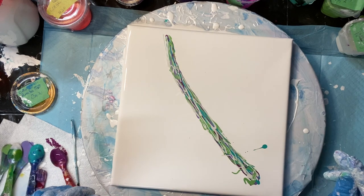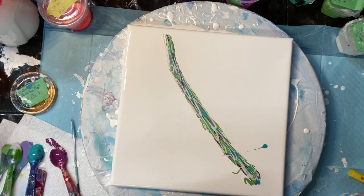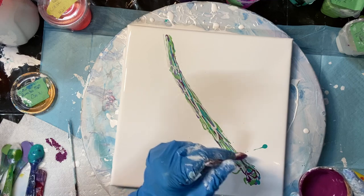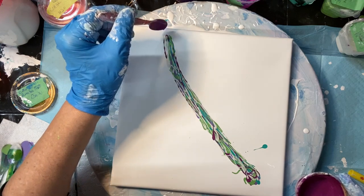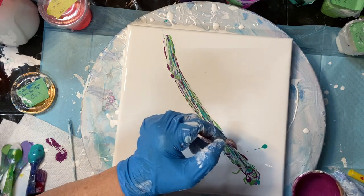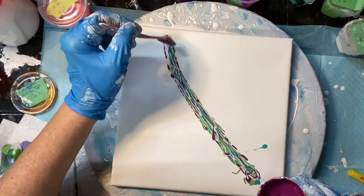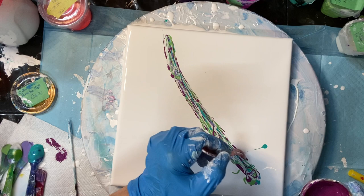I'm going to put them all down. I'm going to put a bit more down, just for some more contrast.